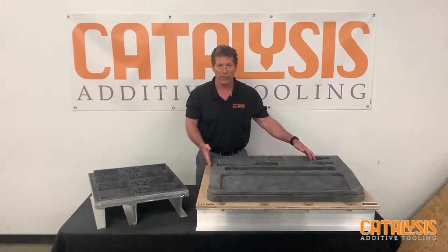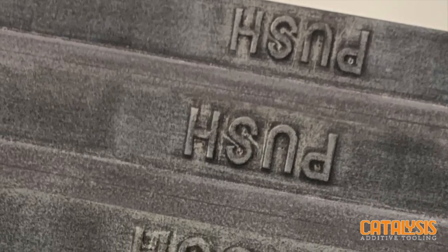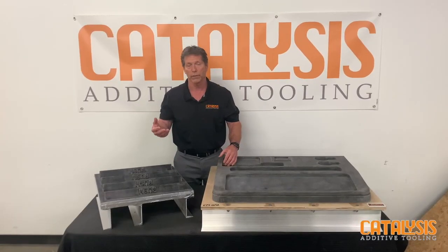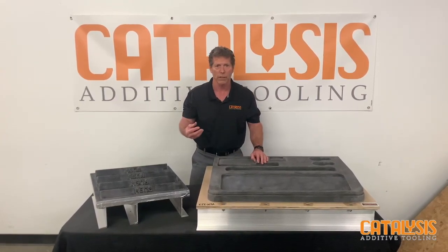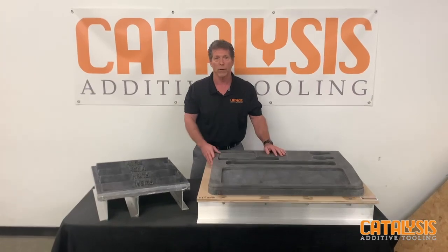So when your parts get complex like this and have a lot of shape, a lot of detail, or you get embossing like these types of things you want on tools, that's where 3D print tooling really starts to make sense and save some time. And yeah, you got anything like that, send it our way. We'd love to play.